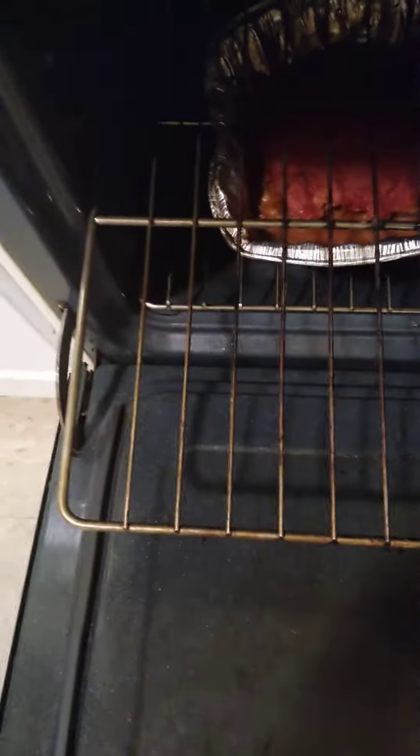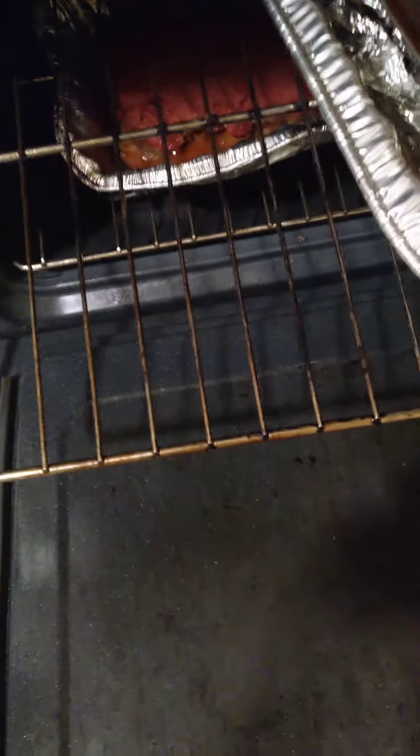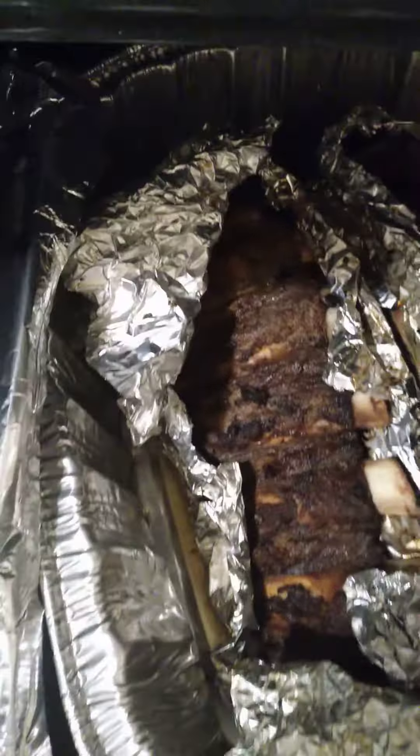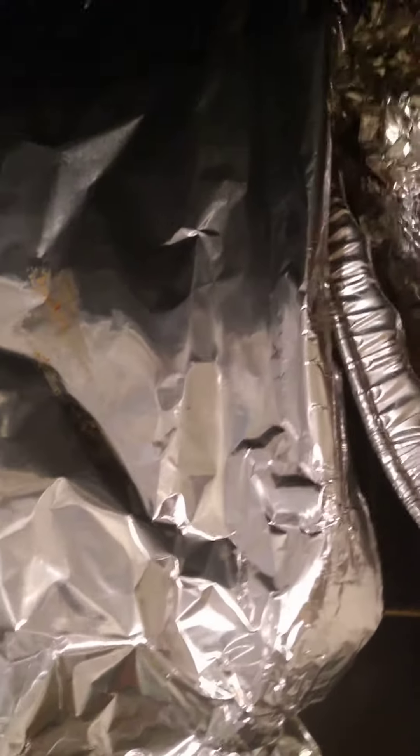Okay, what we got going here — these are the ribs. Beef ribs. That pack came with two of them — I told you that on the other video, that was when they were on the grill. Came with two slabs.